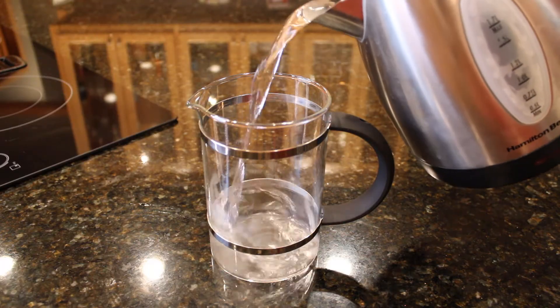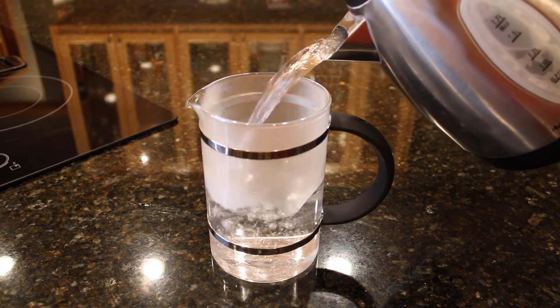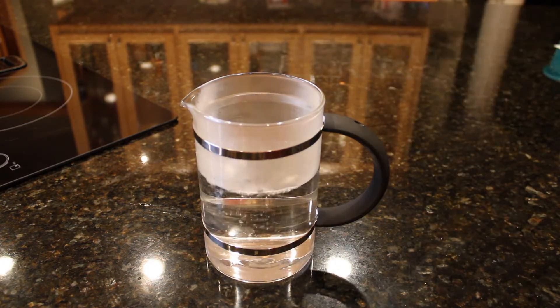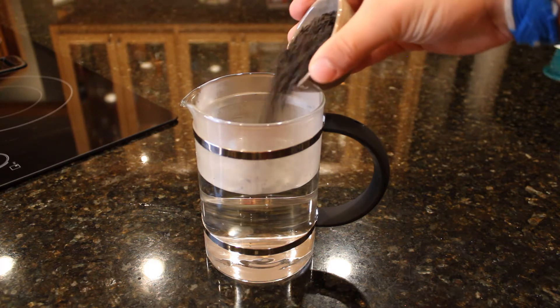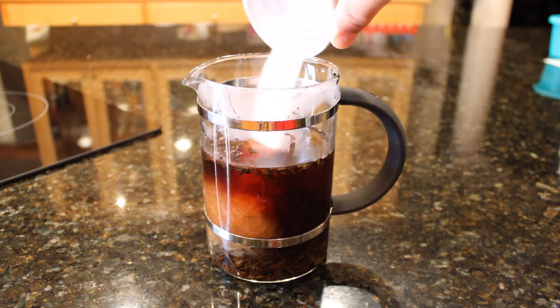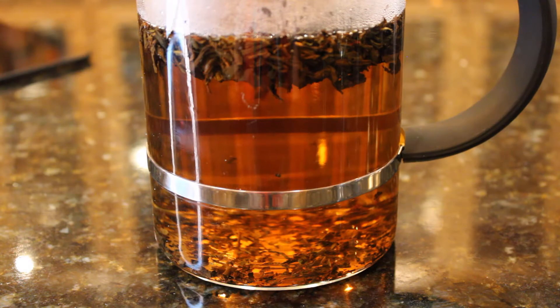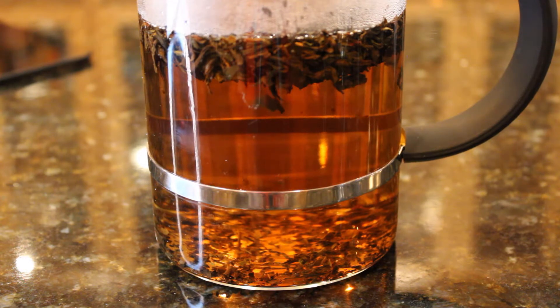For a classic tea latte, I will begin by steeping some very strong black tea. I did this with a French press because I'm using loose leaf tea, but if you're using tea bags you can use a different container. I used around two cups of boiling water and two tablespoons of loose leaf Earl Grey. I also added a couple tablespoons of sugar to sweeten our tea concentrate. I let it steep for several minutes before pressing the leaves to the bottom.